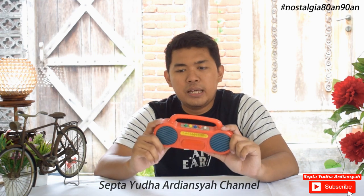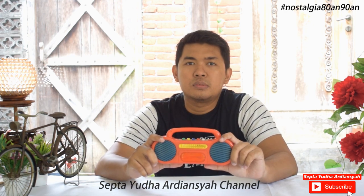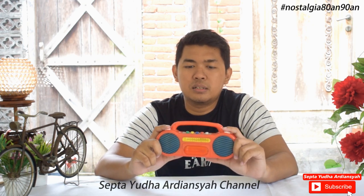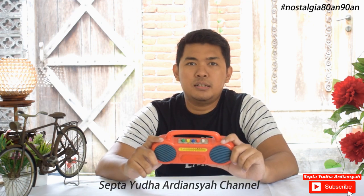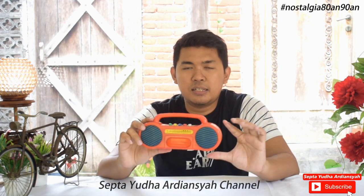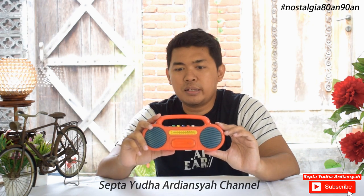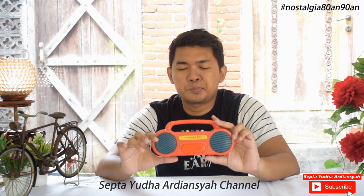Benda ini adalah hasil dari restorasi mainan yang sudah rusak. Jadi saya coba buka, saya perbaiki, hingga dapat menyala lagi. Ini semuanya sudah bersih, sudah dibersihkan. Kita akan mencoba satu persatu lagi, bagaimana tampilan suaranya ketika dibunyikan.